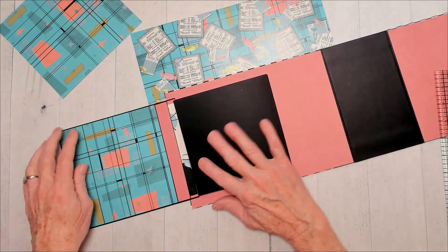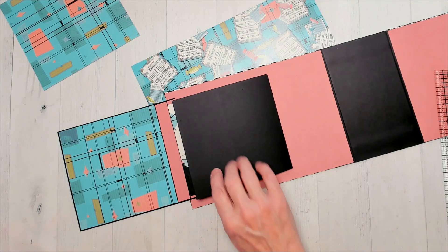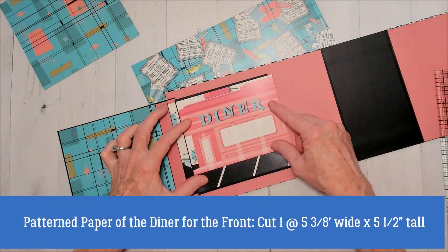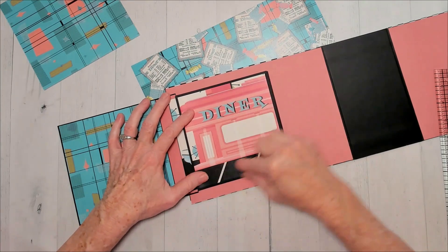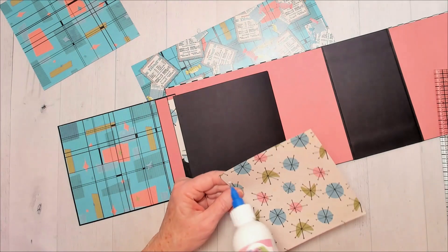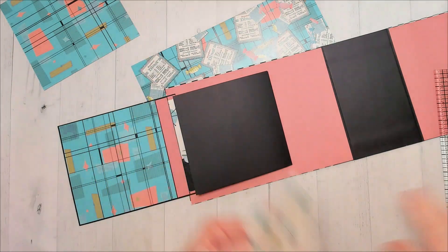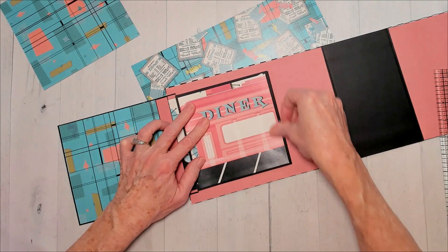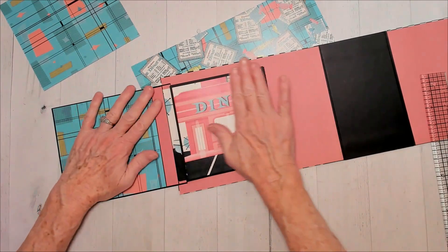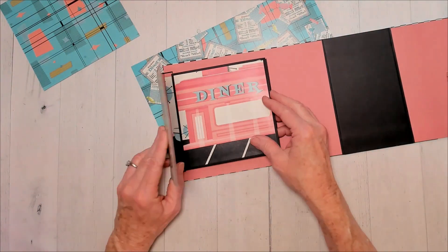I might put patterned paper there on this side. This is going to close up and we're going to put the diner one here. So this is going to go right here, and I will put a pocket here. I'm going to go ahead and put my pattern paper down and then add the pockets in. I think I'm going to put a pocket over on that side too — I didn't have it on the original but that's what I'm going to do. This leaves about an eighth all the way around, so this has a different border than I normally do, but I'm okay with that.